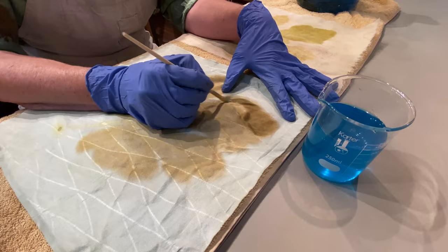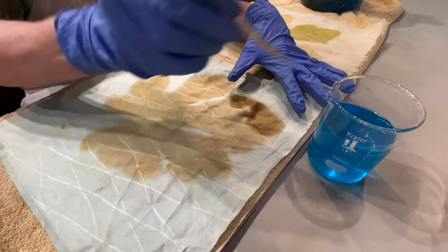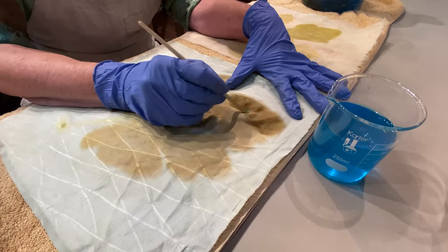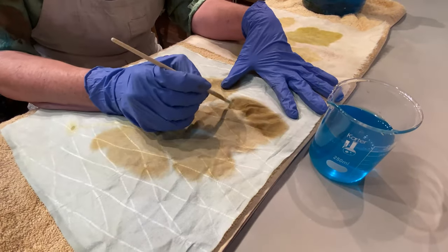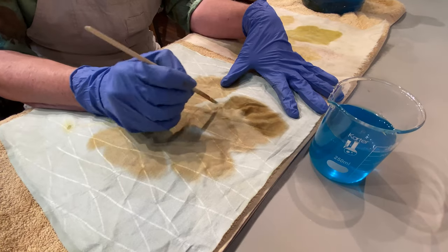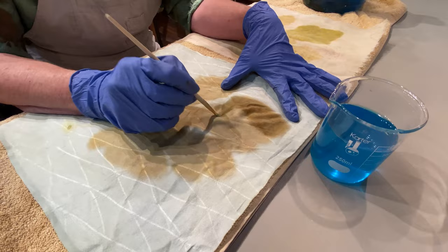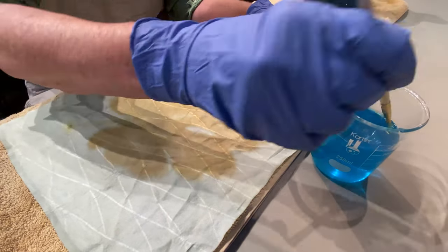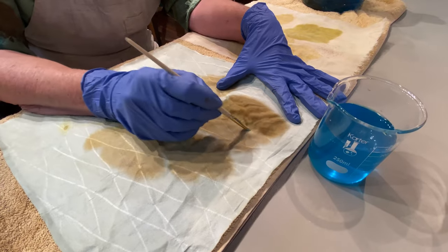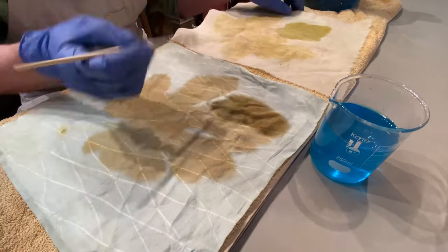Now, you could try your iron water too. It'll darken things. It's not as impressive as the copper water. But still, if something's a little — maybe your imprint didn't turn out as sharp or as dark as you wanted — try a little bit of iron water too. Copper water is my favorite though, probably just because I love the color. Definitely darkening it up.